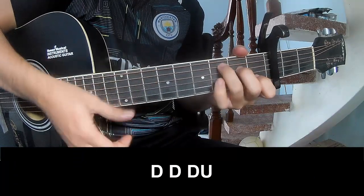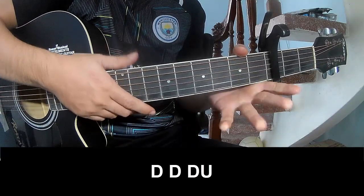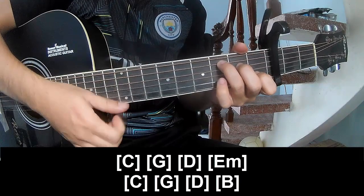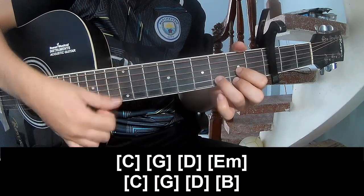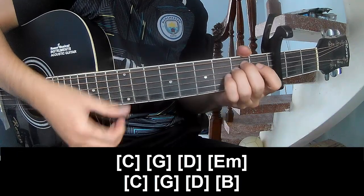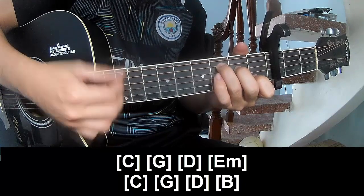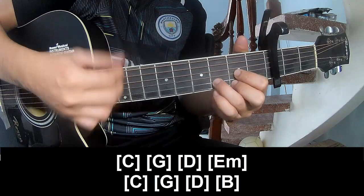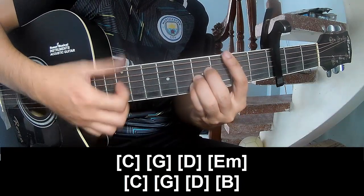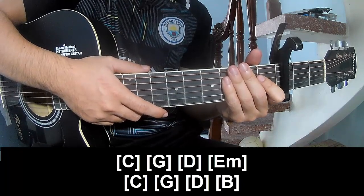And the strumming is the same way for that section. To finish, you play down down down up, down down up, and the chords are C, G, D, Em, C, G, D, Em, F. Thank you for watching and see you again.